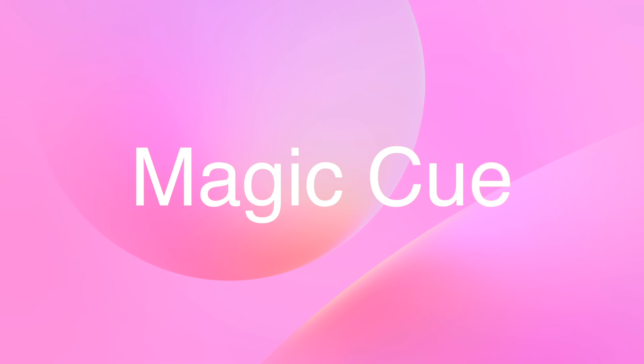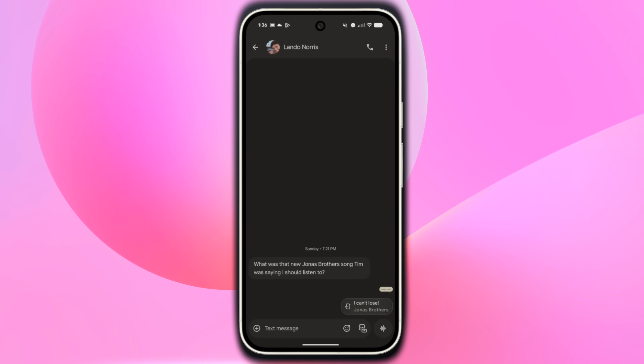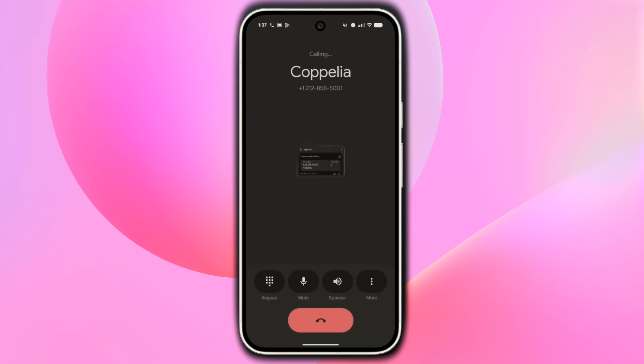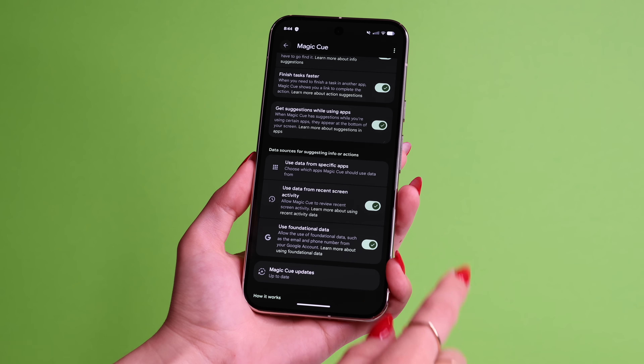Last but not least, tip number 30 is Magic Queue. Magic Queue is a new feature on the Pixel that proactively suggests information and helpful actions relevant to your current context — for example, while you're chatting, calling, or searching. Magic Queue uses information from your Gmail, Calendar, Messages, Keep Notes, Screenshots, and even Contacts. Go to Settings, scroll down and press on Magic Queue. Opt in to use Foundational Data, Recent Screen Activity, and data from specific apps. Make sure to update your Magic Queue and wait about an hour until it fully downloads. And you're all set — those were the first 30 things you should do on your new Pixel 10 and Pixel 10 Pro.